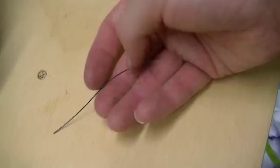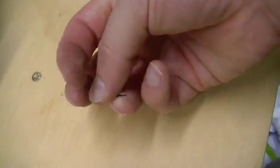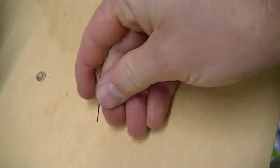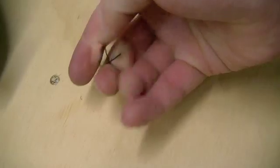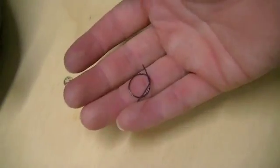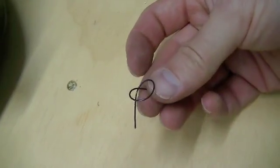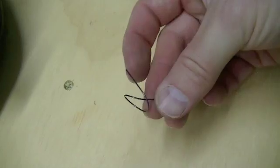This is a piece of nitinol wire. It's fairly bendable — we can move it around, change its shape, bend it into whatever we want. The cool thing about this is the wire is programmable. When it gets warm, it'll return to its original shape. It's programmed to be straight.